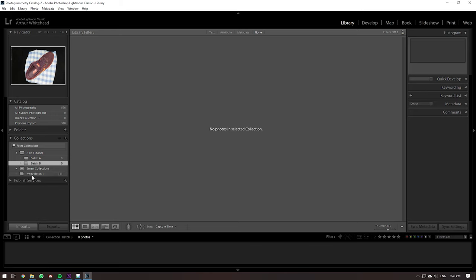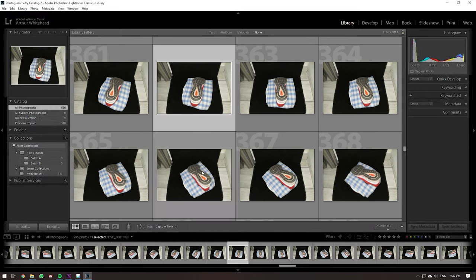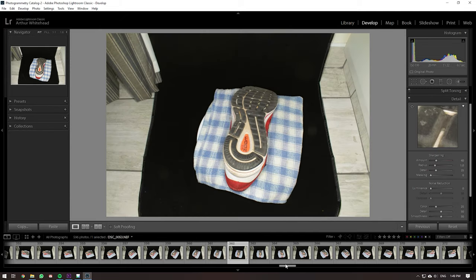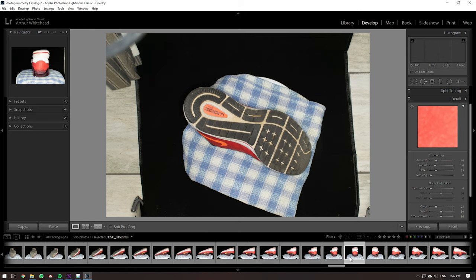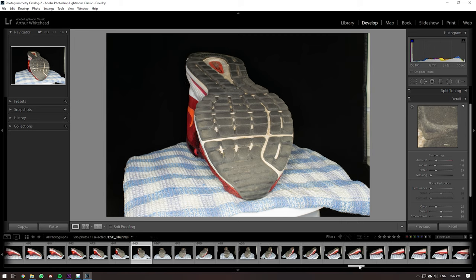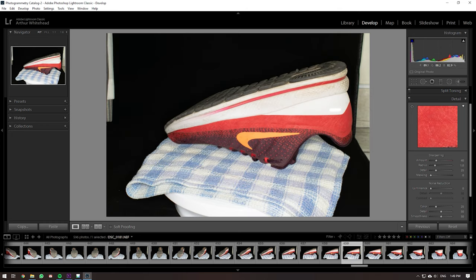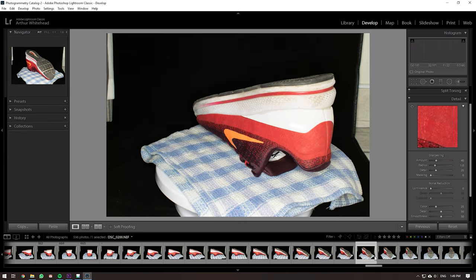I put the images into different folders in batches. Here you can see the bottom side of the shoe and the different angles I shot it at. In the end, I cut out the sole on the bottom, cut out the sole on the side, and when it was flipped over I also cut out the top side. Then I combined them together as close as possible when I got the scans.